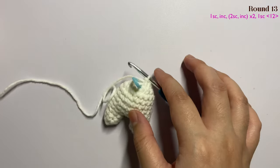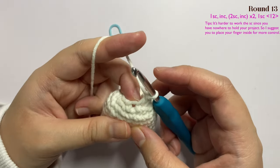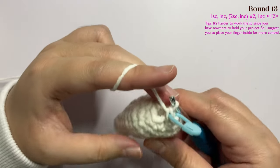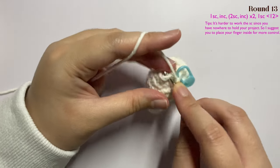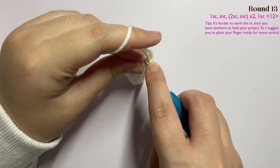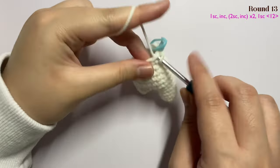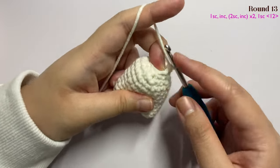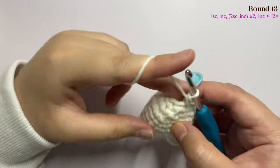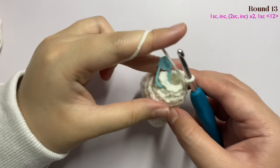Now we're moving on to the head part. Remove your stitch marker and make one single crochet in the next stitch, then mark the first stitch. In the next stitch insert an increase — two single crochet in the same stitch: one and two. Insert one single crochet in the next stitch, then one single crochet in the following stitch, then another increase: two single crochet in the same stitch — one and two. Then insert one single crochet in the next two stitches and insert another increase.